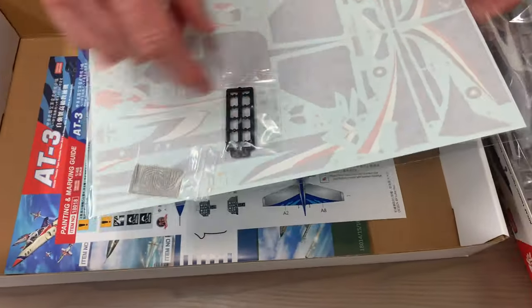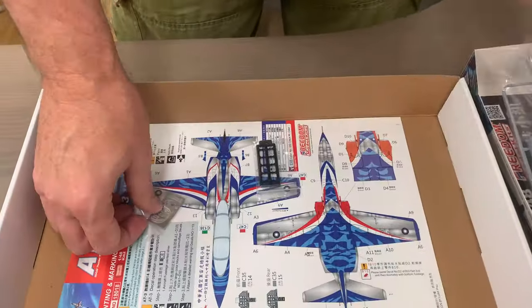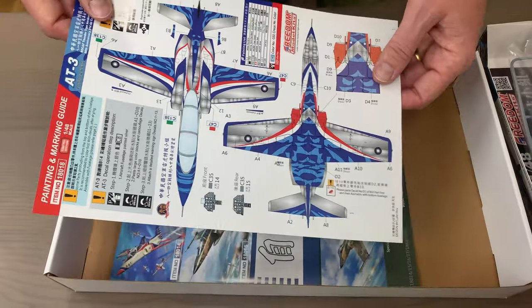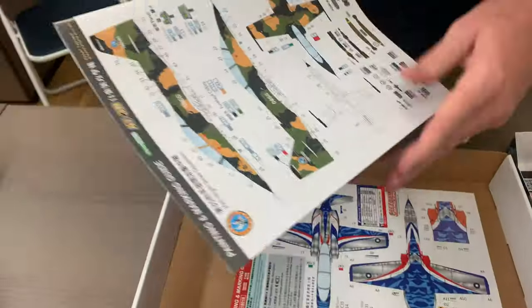So it's a special livery for the 80th anniversary - completely all-new toolings. These are your flight demonstration team-type things. And if you like blowing stuff up, they actually have an attack version - the XA-3. These are your flight demonstration team versions.